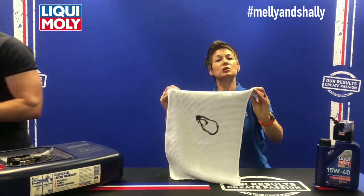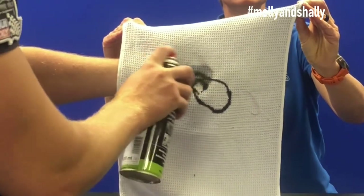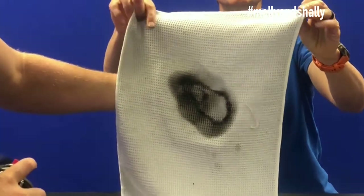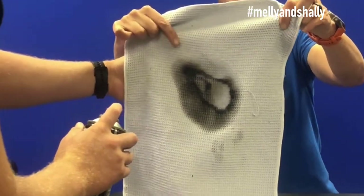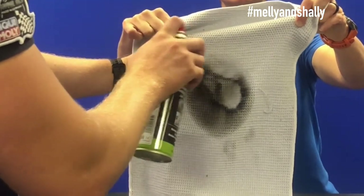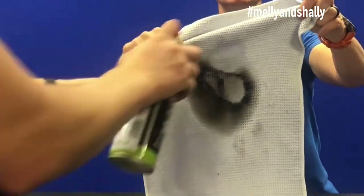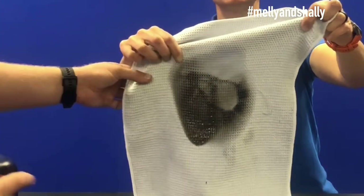Normally you would put this straight in the washing machine and end up with a see-through patch afterwards. But even just by spraying the Brake and Parts Cleaner on the stain like this, you can see the black grease is coming off — you can see how it all falls down to the bottom.